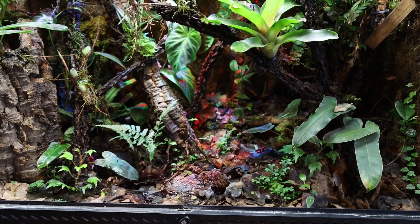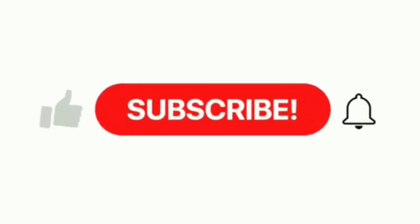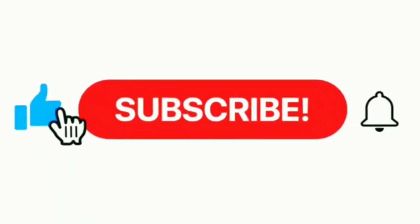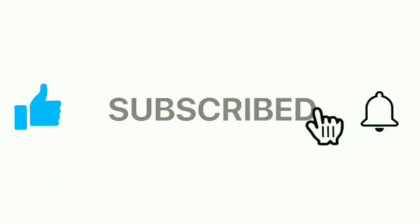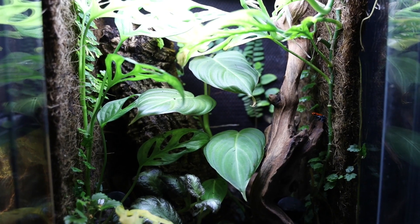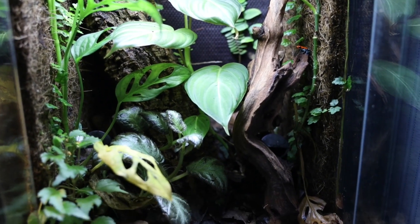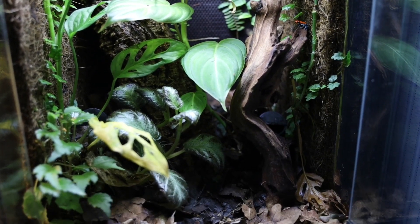Before we get into that, if you're enjoying my content, the best way to support me is to subscribe to the channel and share it with a couple of friends — that really goes a long way on YouTube. You can also press the notification bell so you don't miss out on any future uploads, give the video a like, and leave a comment as I'll happily respond to any questions you may have.